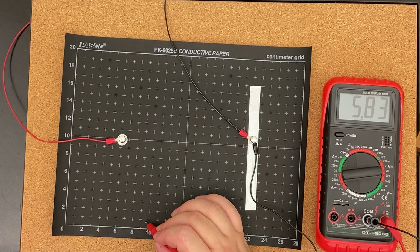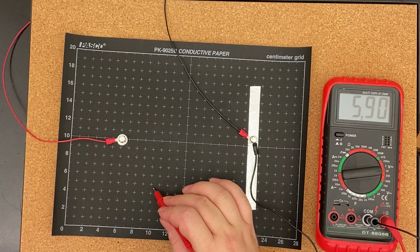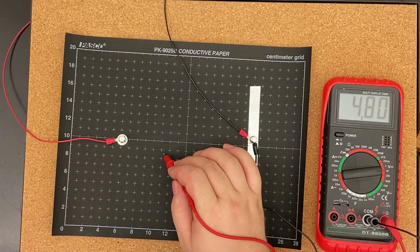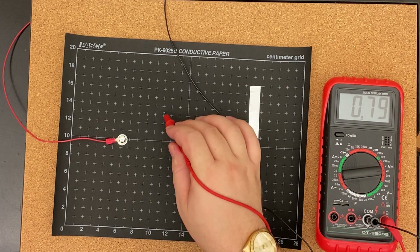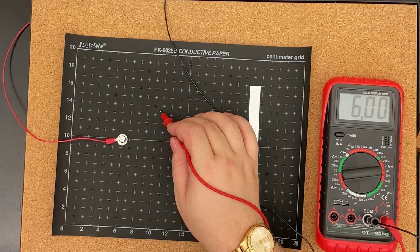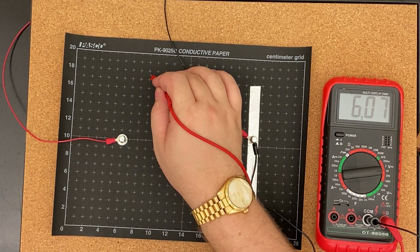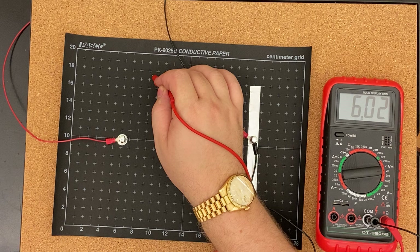I apologize. Going for 6 volts: 9 comma 1, 10 comma 5, 11 comma 9, 10 and a half comma 13 and a half, 9 and a half comma 17 and a half. You can see that the 6-volt line is pushed much further over now.